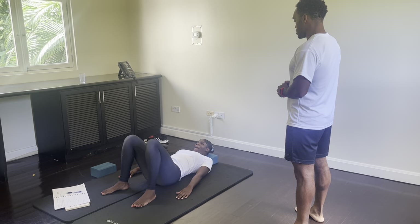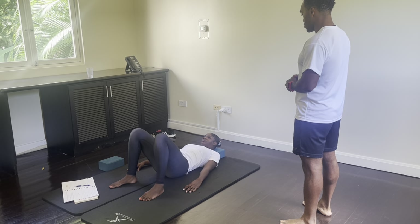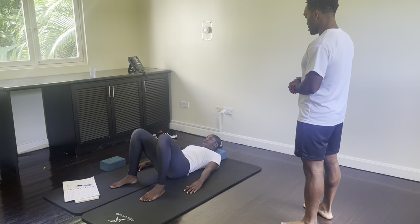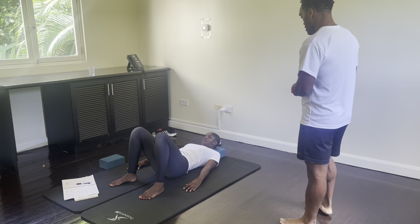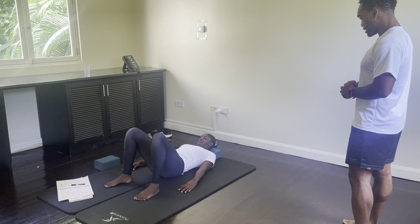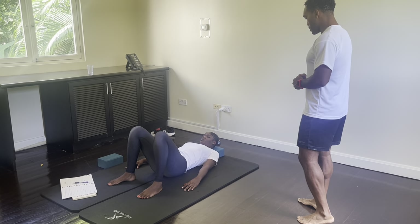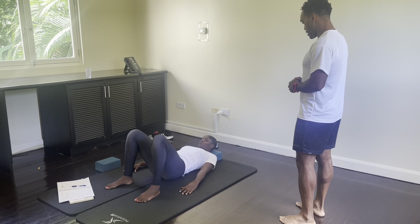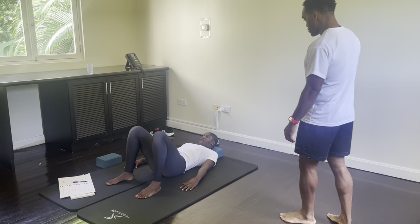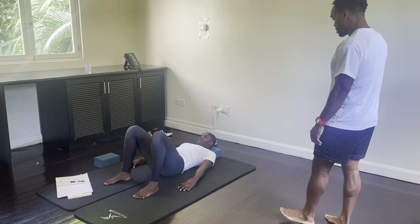Tilt your tailbone up towards the ceiling without lifting your lower back, and take it down. Tilt up to the ceiling, and take it down. Tilt up, and take it down. One more time — tilt up to the ceiling, hold it there, and bring it down.